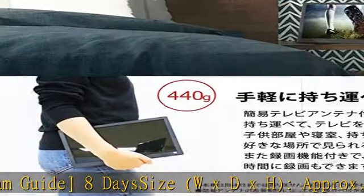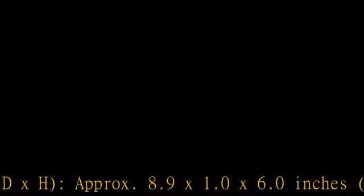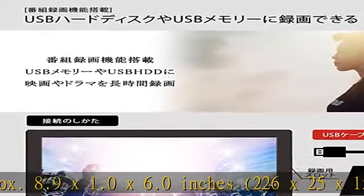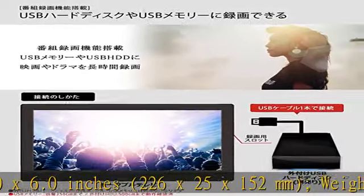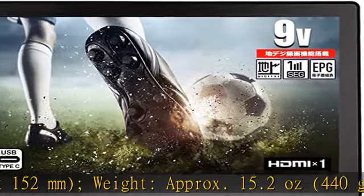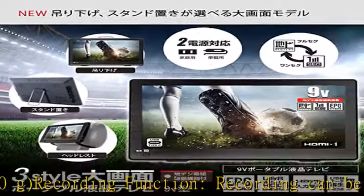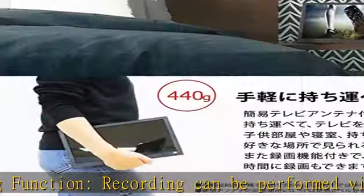Weight: approximately 15.2 ounces, 440g. Recording function: recording can be performed via an external hard drive or USB, approximately 10 minutes per full segment. Asterisk: memory and HDD sold separately. Input and output terminals: antenna input, mini B-CAS card slot, USB port x4.